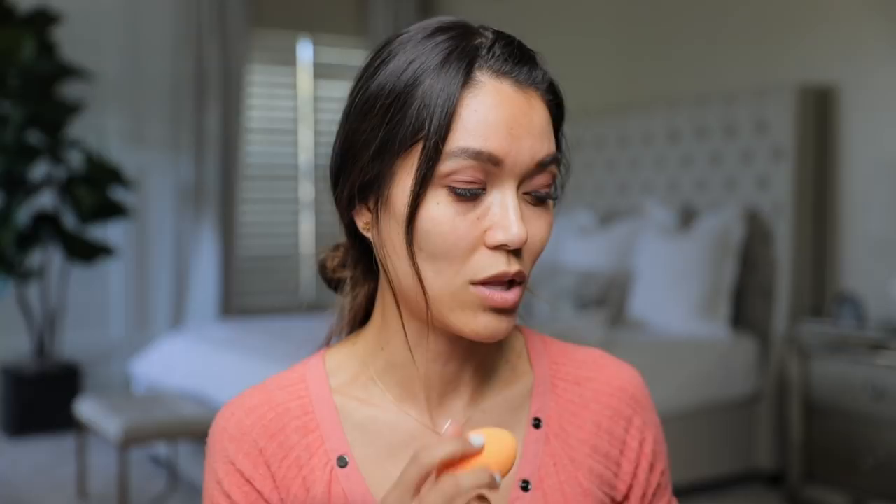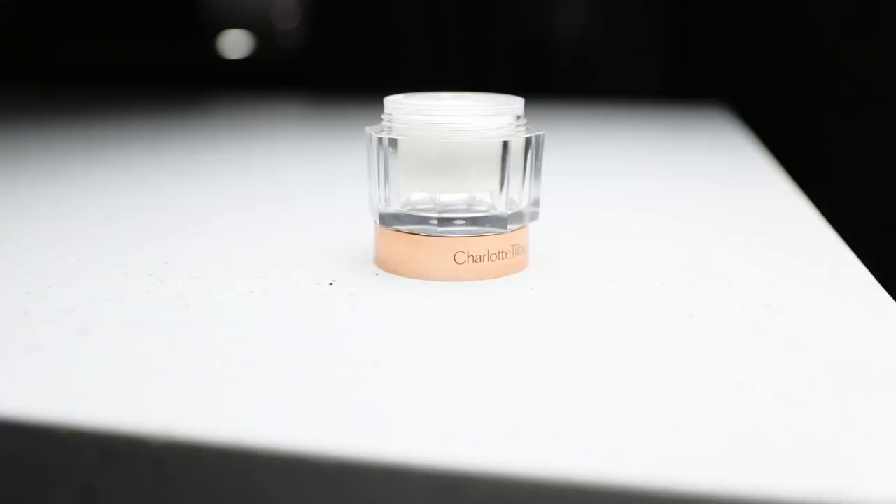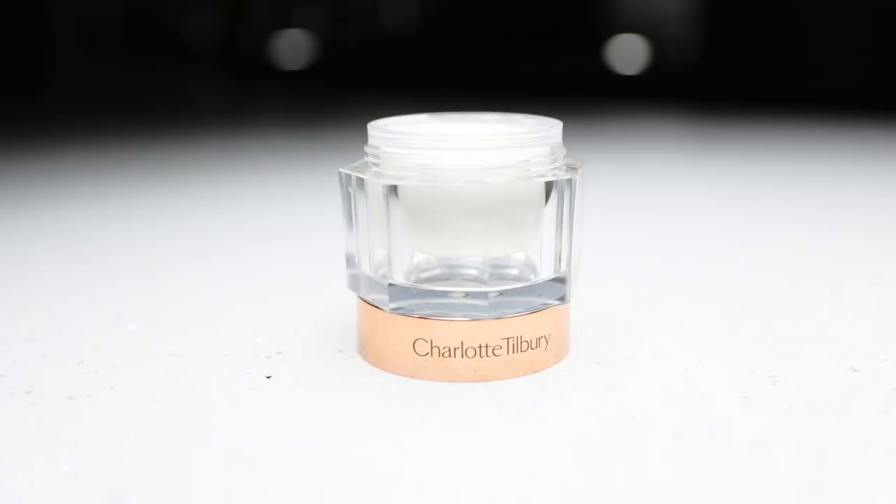My chin is recovering from a breakout not too long ago. When I need to, I use this miracle cream by Charlotte Tilbury — I love it. I've tried several different moisturizers and this one is by far my favorite. I'm going to spot treat that area after I put on my foundation.